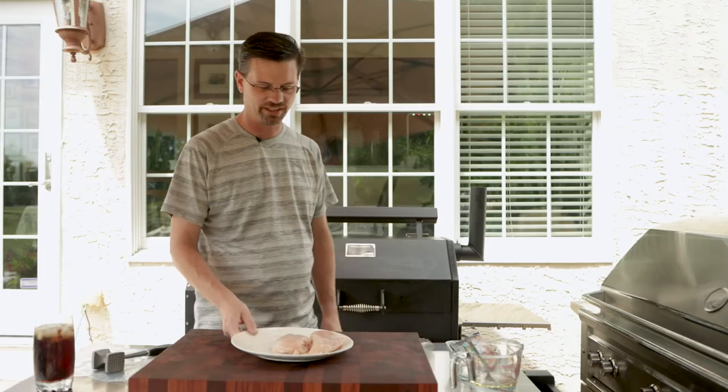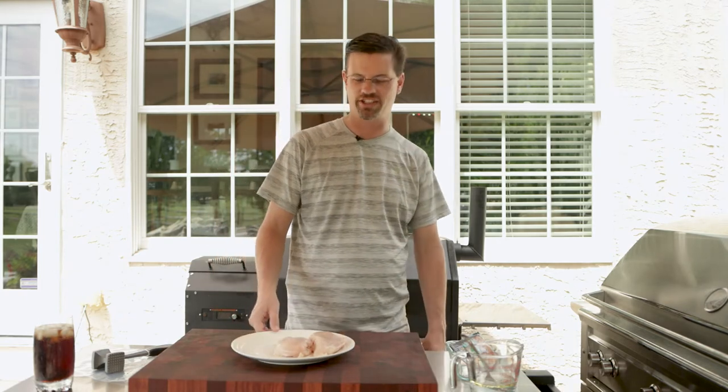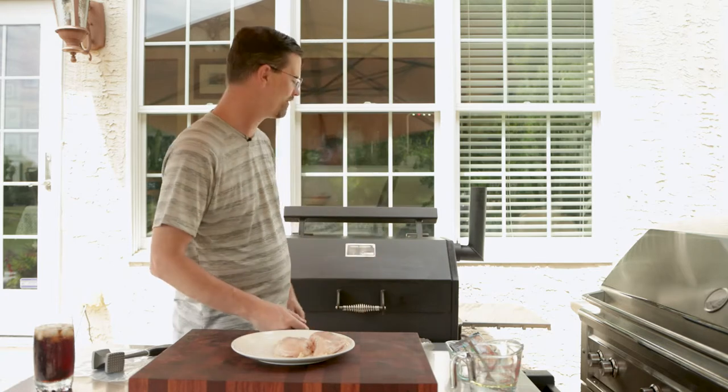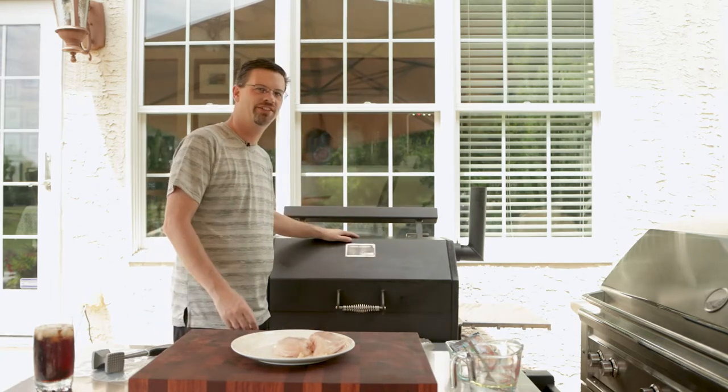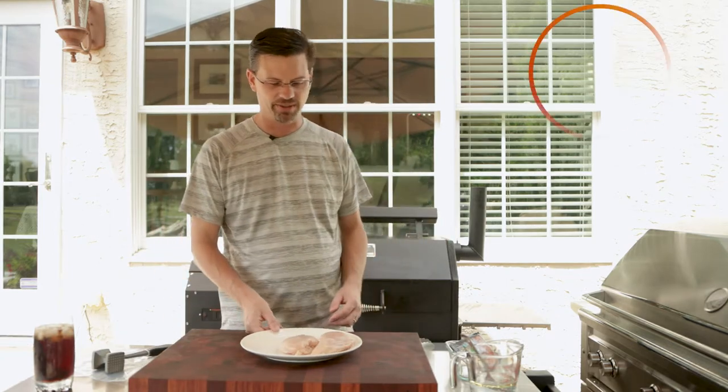Today on the channel we're gonna make some chicken. This is boneless, skinless breast. Most people tell you this is dry chicken — if it's dry, you're not cooking it right. Today we're gonna show you how to cook it right. Just got done showing you how to clean the Yoder Smoker pellet grill. What do you do with a clean grill? You get it dirty again. So let's get into it.